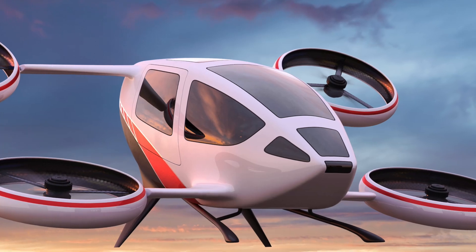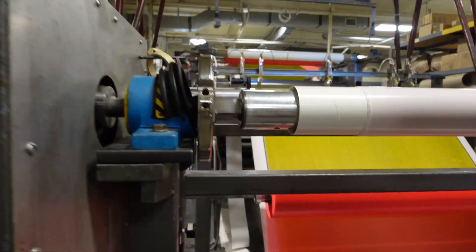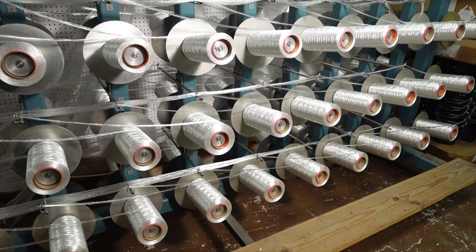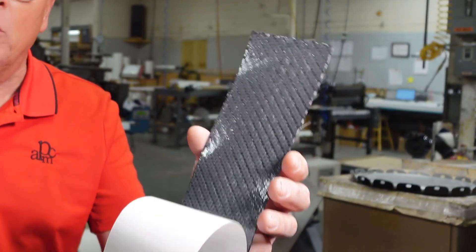Our new market that we're looking at is electric vertical takeoff and landing vehicles. With prepregs you will get much better consistency and ease of installation, thanks to our precise control over fiber content and resin distribution.